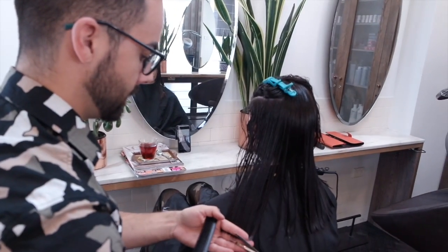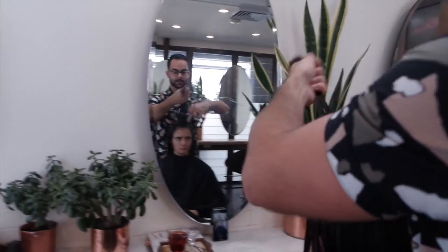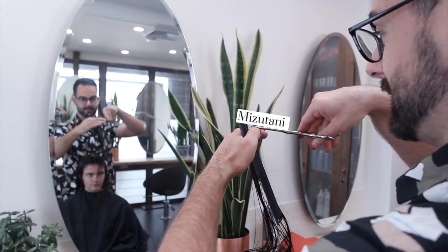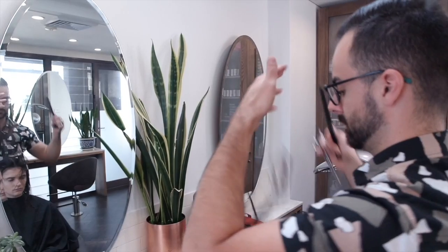I'm using my scissor to do point cutting on the ends — just to remove the bulkiness and give more movement to the hair. I use my mesotony scissor to achieve this haircut.